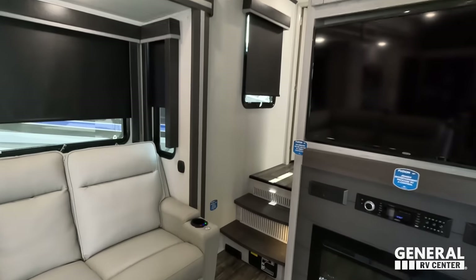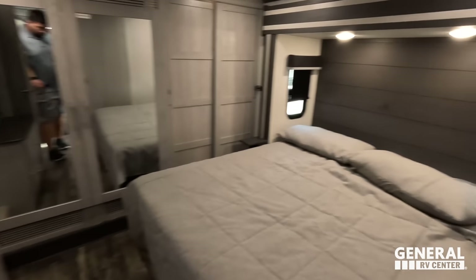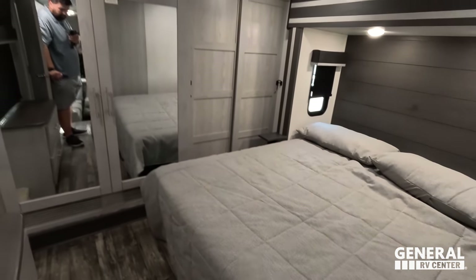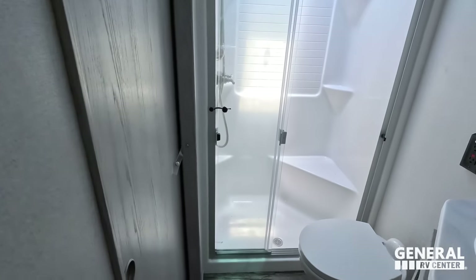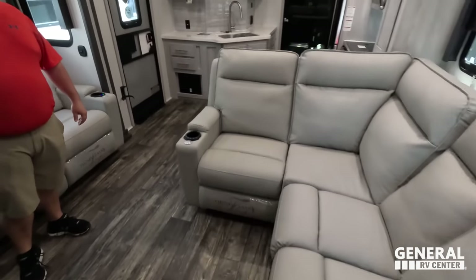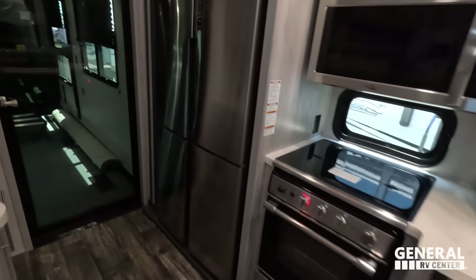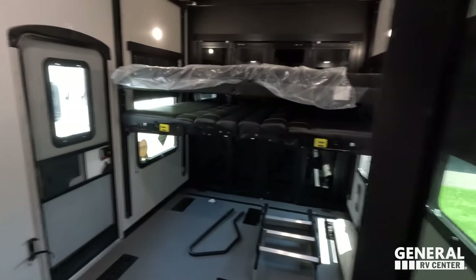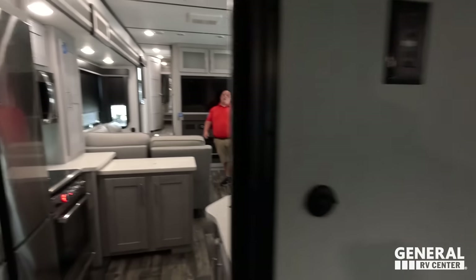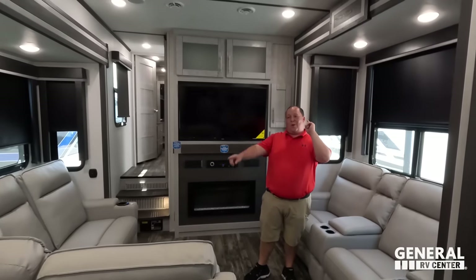Inside the layout: up front in the bedroom, bathroom right off that. Downstairs is the living area and kitchen. All the way in the back is the garage. We're starting in the garage area — Will is setting it to dump mode.